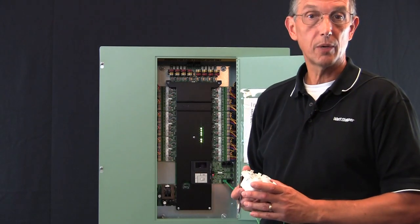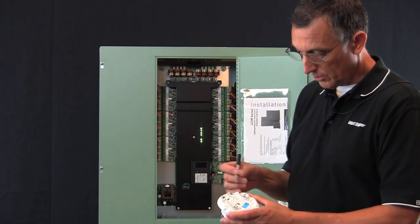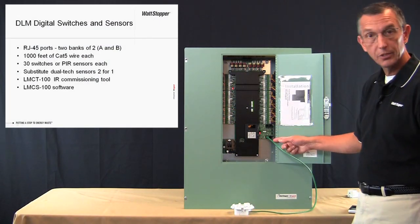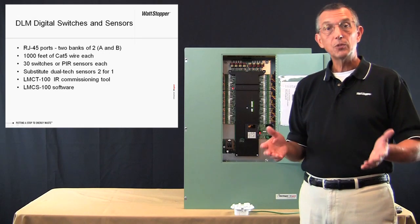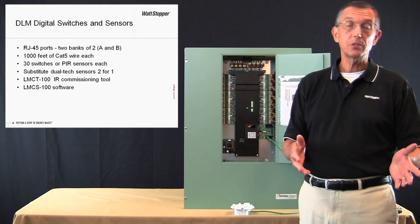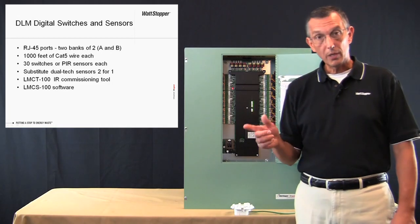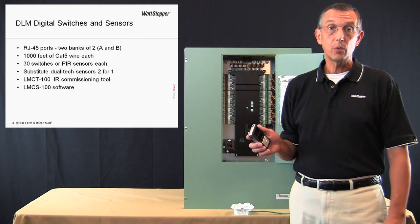Smart wiring a sensor is very similar to smart wiring a button. I'm going to start by pressing the configure button on the sensor, select the relay in the panel to be controlled, and simply press the configure button again to cancel smart wiring. At this point we can confirm the assignment with the up button on the sensor. Notice that the four RJ45 ports are located in two banks of two, labeled A and B. Each bank will support up to a thousand feet of Cat5 wire, each with either 30 switches or PIR sensors. Dual-tech sensors require more power and can be substituted for the switches and PIR sensors two for one. If your application requires either more wire or more devices, contact technical support or project management. Switch and sensor settings can also be configured using the LMCT100 or the LMCS100 software and a PC.